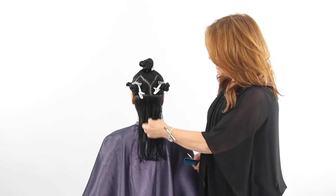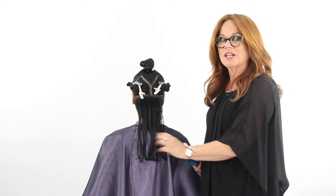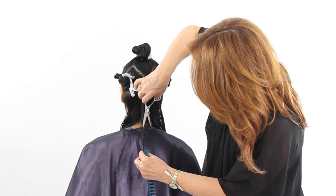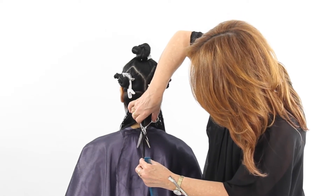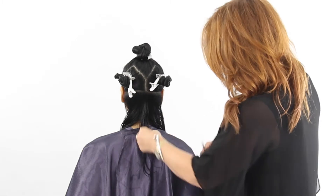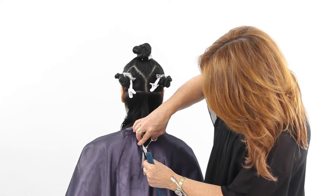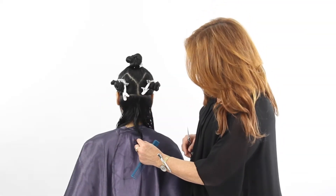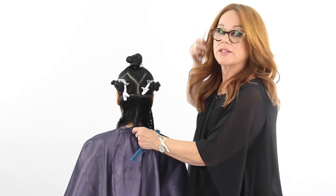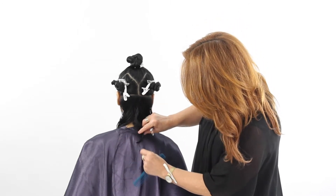We're going to use vertical sections in the nape and create a perimeter that is zigzagged but very soft. I'm going to go into the section and start taking weight out first, working towards the length I want to create. A general rule of thumb is that hair will shrink about half an inch once it dries, but the curlier the hair the more it's going to shrink. We want to look at that wave pattern and see how much it's going to lift as we go.